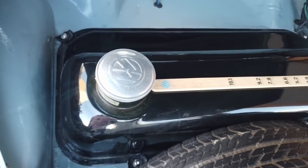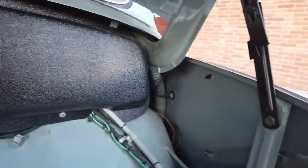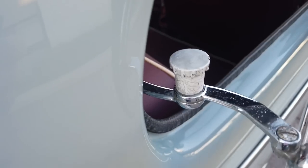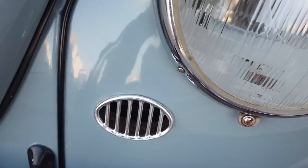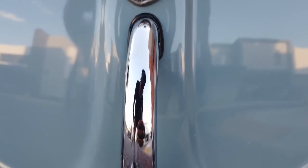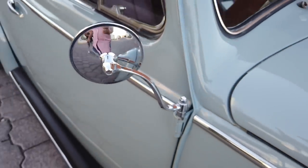No estoy casado con los carros — si me preguntas cuál veo más conmigo de toda la vida, a lo mejor la combi, pero el bocho siempre me ha gustado. Casualmente antes de comprar este, compré un 65 americano. Todos me preguntaban por qué, y es porque me gustó la historia de ese carro: era de un solo dueño, la dueña falleció y quedó en una bodega. Lo compré, lo restauré y ya no lo tengo — cuando entró a restauración ese carro, salió este oval y lo compré.